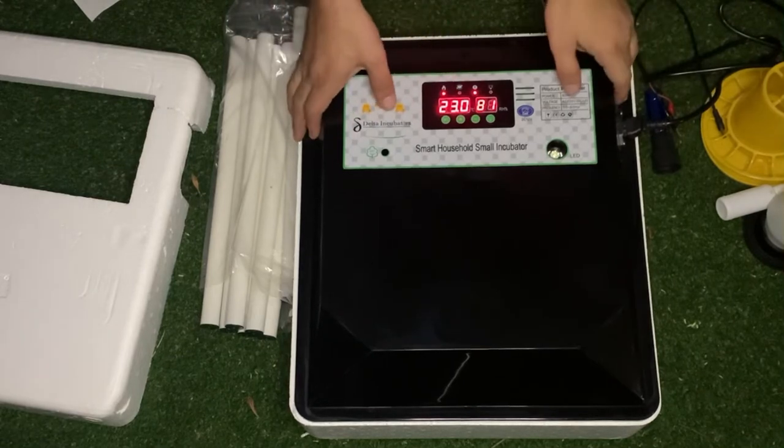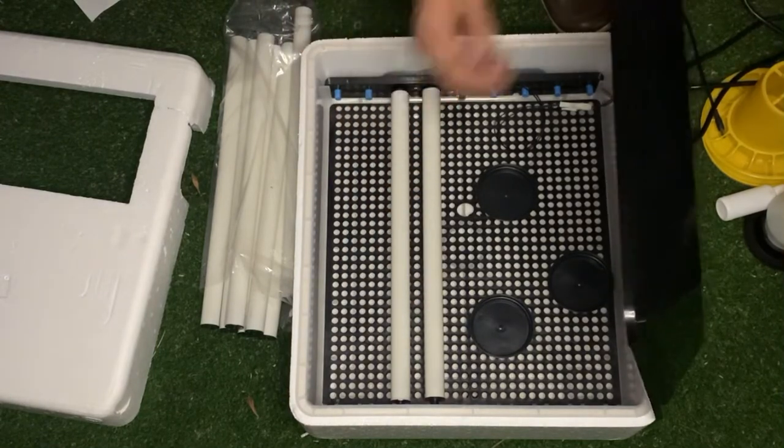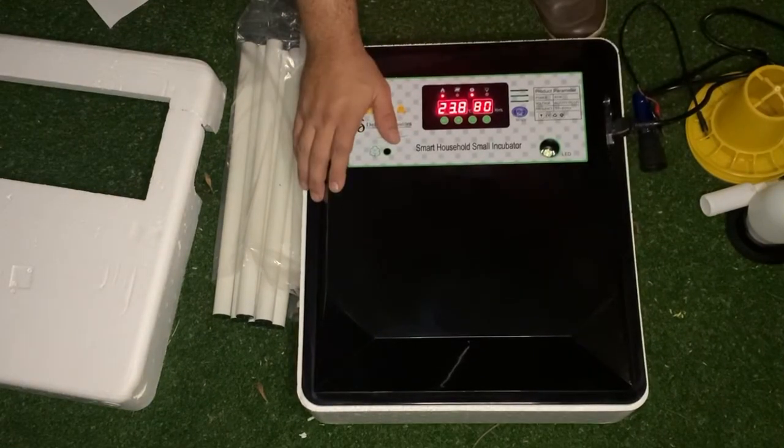To get your eggs inside, you will lay them between the rollers and these rollers will turn automatically. You open the lid, put some water in the containers, and you top that up every three to four days.